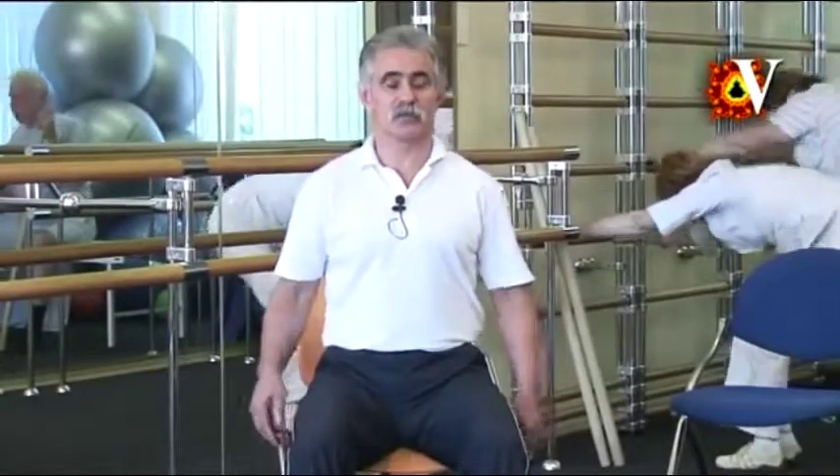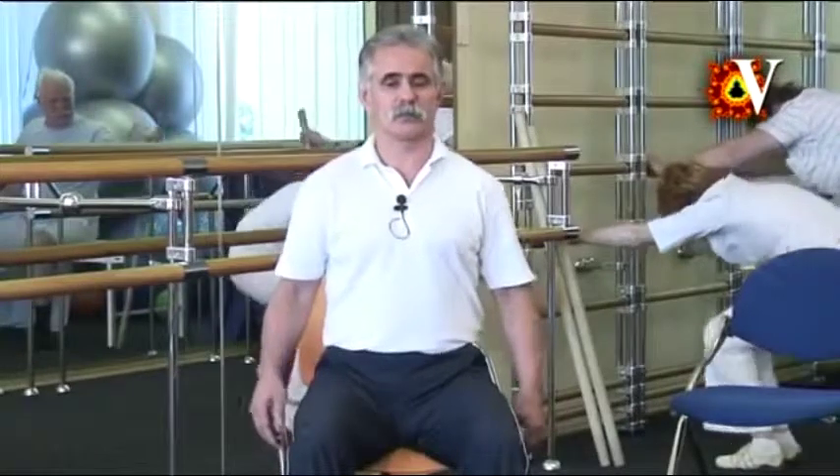Now drop the arms and move the shoulders alternatively forward and backward. Keep the spine straight, relax the shoulders, arms and the hands. Concentrate on the weight of the hands. Slowly relax the lumbar spine by bending forward. The free movement of the shoulders must be present at different positions of the spine. Therefore, you slowly change the position of the spine from flexion to extension, bending forward and straightening up.